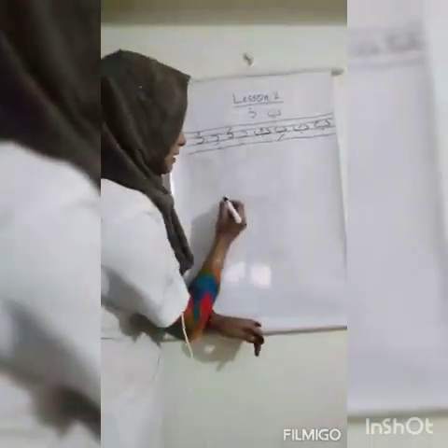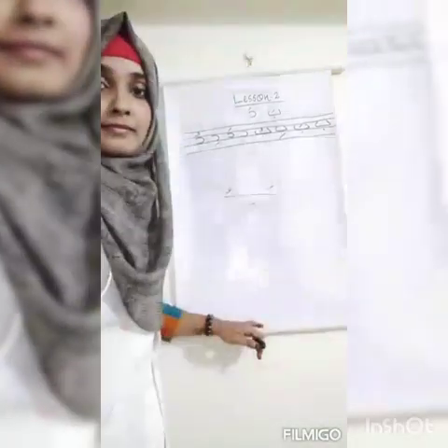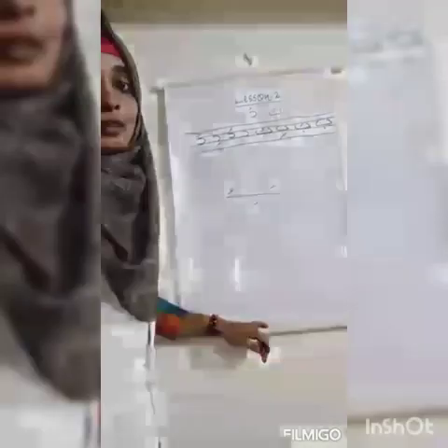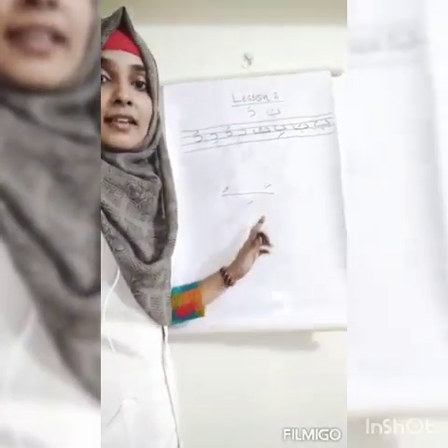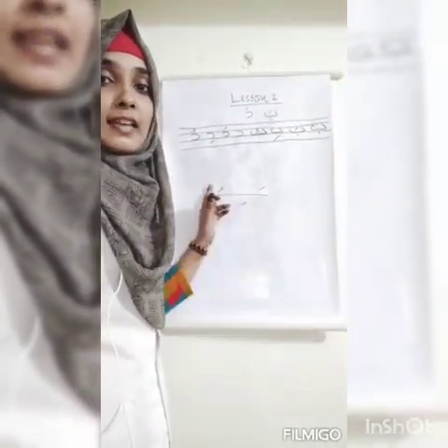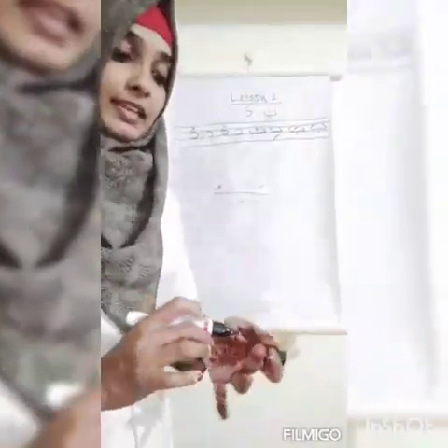These are fatah, kizar, lom. The sound for fatah is 'a', the sound for kizar is 'i', and the sound for lom is 'u'. Okay — fatah, kizar, lom pattern. We can study this here.